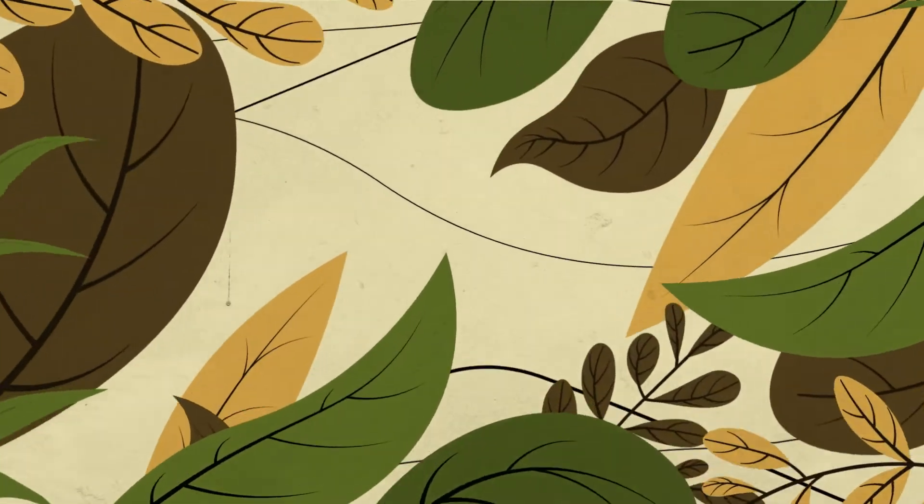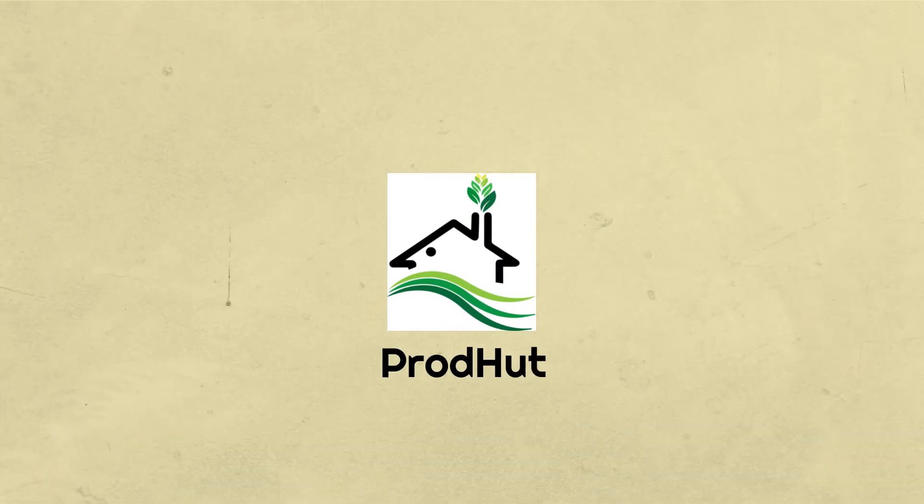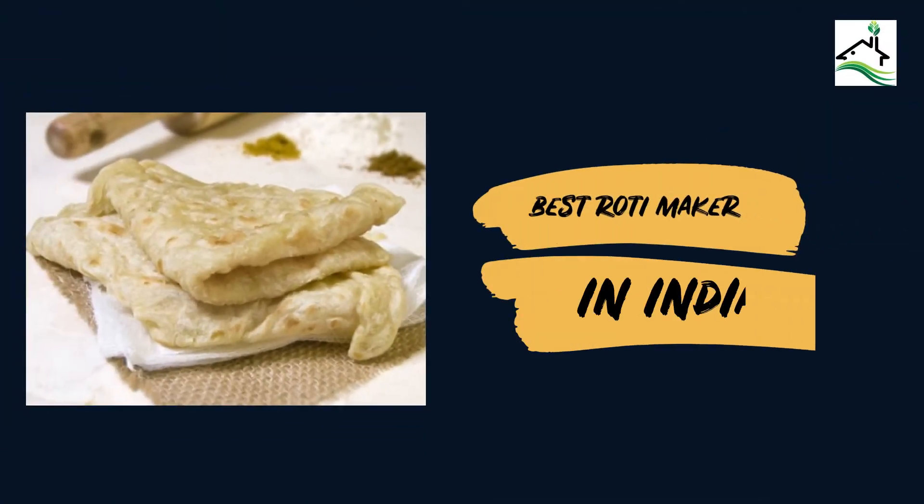Hello friends! Welcome to Praudhat channel. In today's video, we will explain about the best roti maker in India.